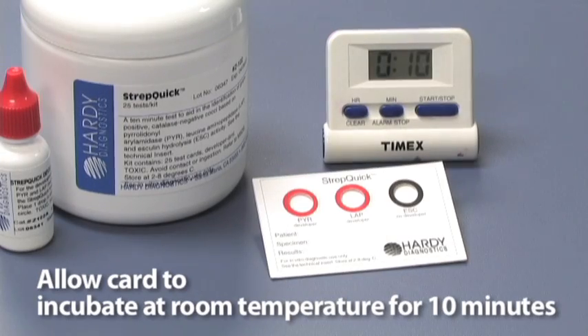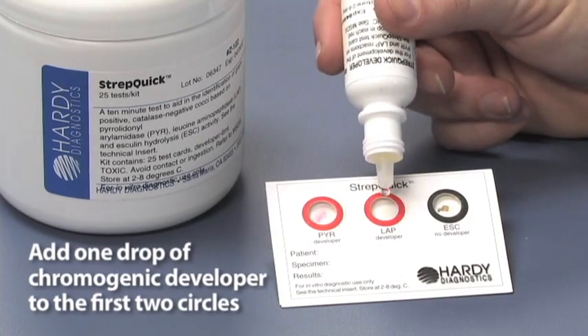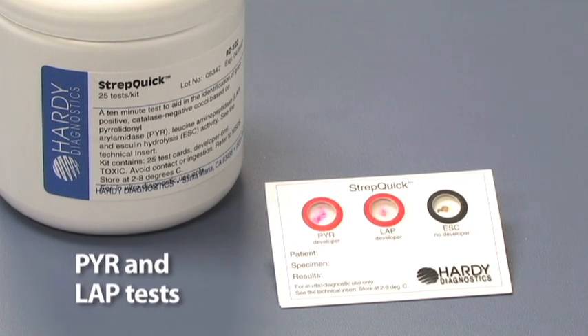Allow the card to incubate at room temperature for 10 minutes. When the 10 minutes are up, add one drop of chromogenic developer to the first two circles, which are the PYR and LAP tests.